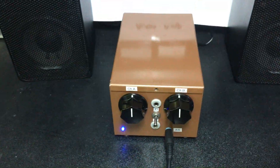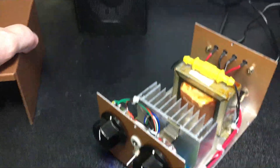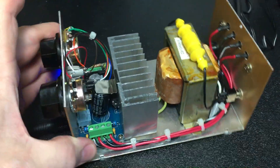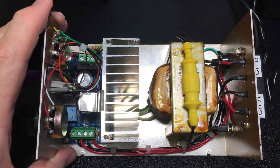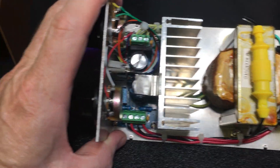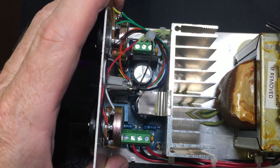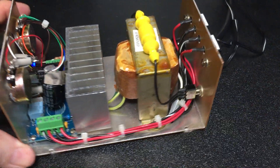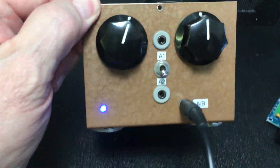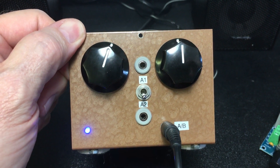So let's take a look at what it looks like inside. There we go. And you can see I added the power transformer. There's a yellow fuse holder. There's the wiring to add both potentiometers. In the front, we have a switch in the middle. Now, what's that switch do?